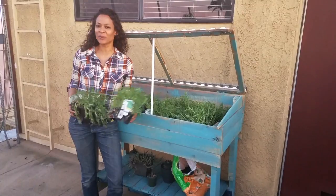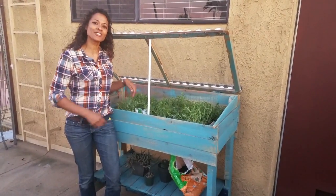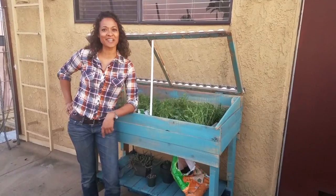Now that this project is complete we're ready to get some plants in there and get ready for spring. I'm going to call this my little urban greenhouse. I hope you've enjoyed it and until next time, happy building!